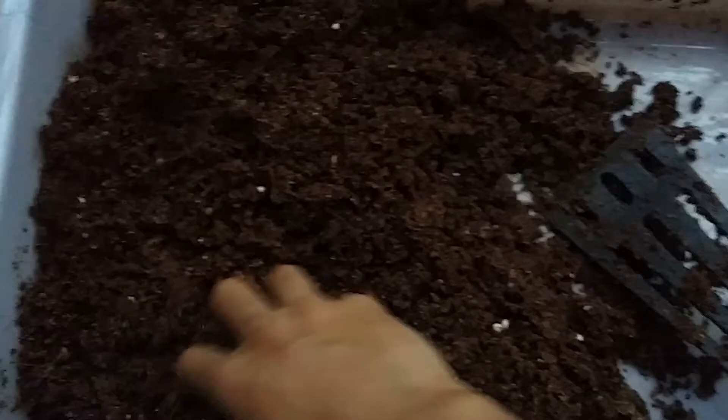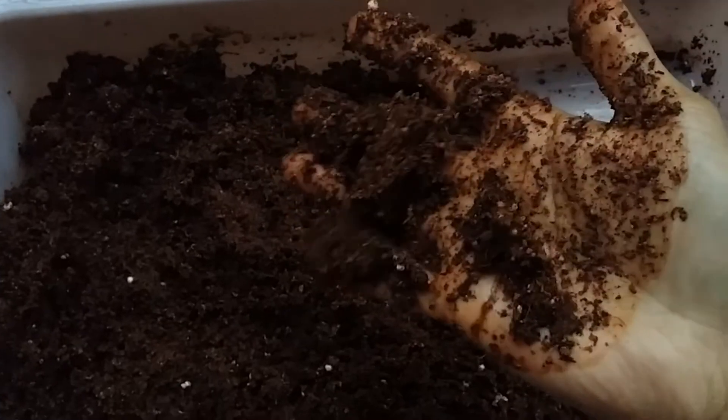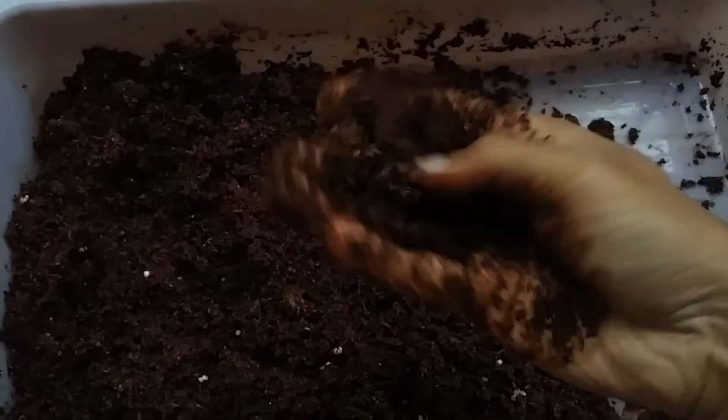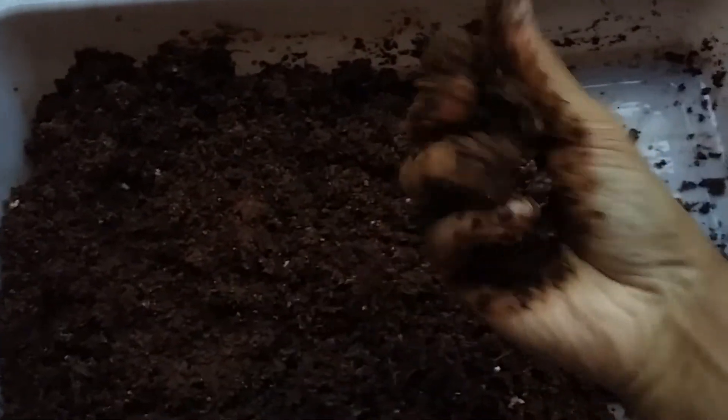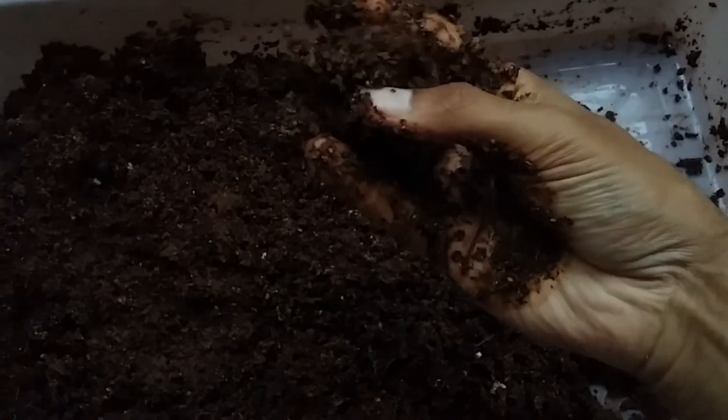I've gone ahead and mixed everything together — the soil already looks really good. The best way to find out whether your soil mix is good is to squeeze it in your fist, and when you open it the soil should fall apart. This tells you whether your soil is good, because you don't want compact soil — a loose soil helps the roots breathe and ensures good air circulation.